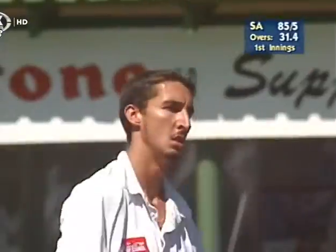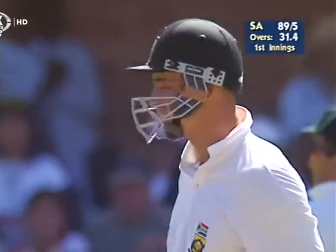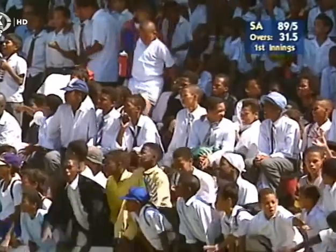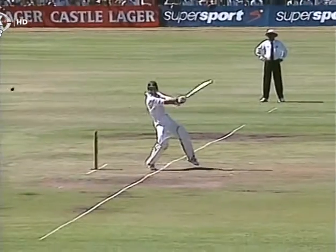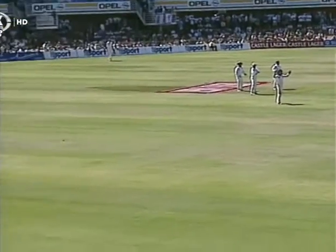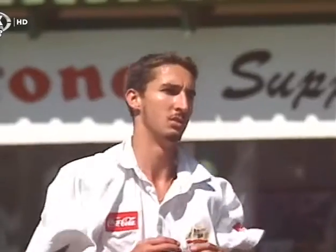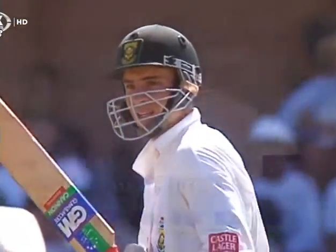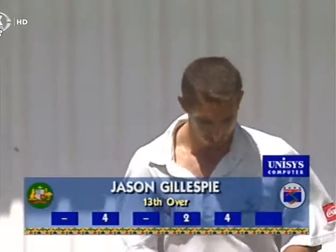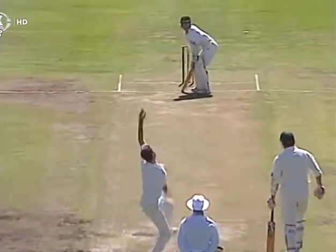And there he goes again - crunch to the backward point boundary. You can't give good players width, and you certainly can't give them width with bad length. That was a combination of both from Gillespie, just starting to find his feet after lunch. Short one - back and across and bang through backward point, gone all the way. Just look at his back foot - back and across, on his toes, ripping it through point. Australia need to be a bit careful not to over-attack too much. Just bowl line and length and wait for a mistake - if you try to press too hard, you give short balls and let Gibbs hit away boundaries.